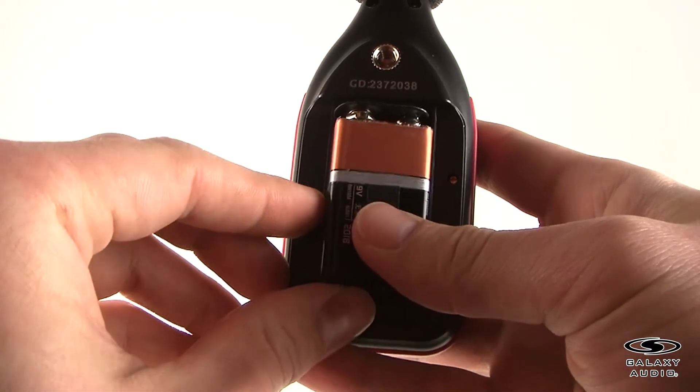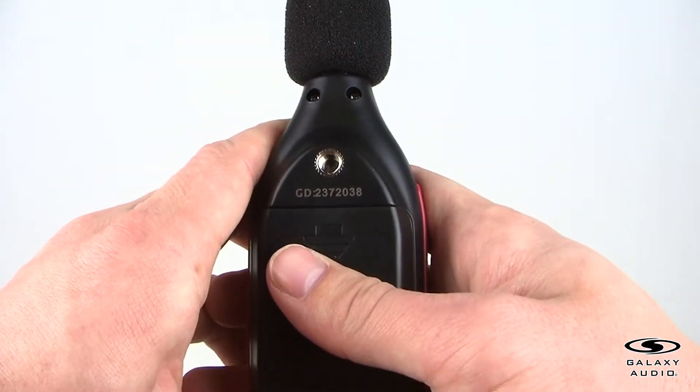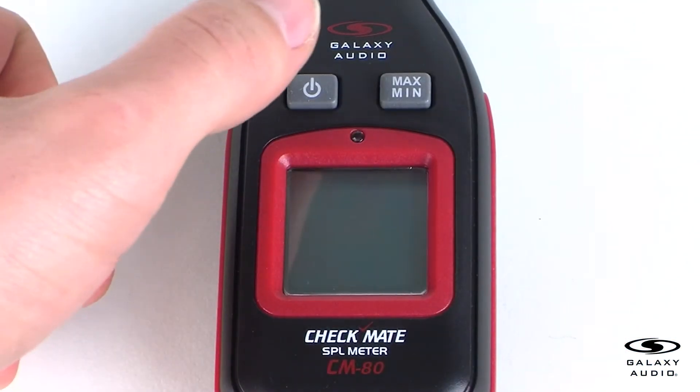First, remove the battery cover on the back and put in one 9-volt battery. After inserting the battery, press the power button to turn on the CM80.